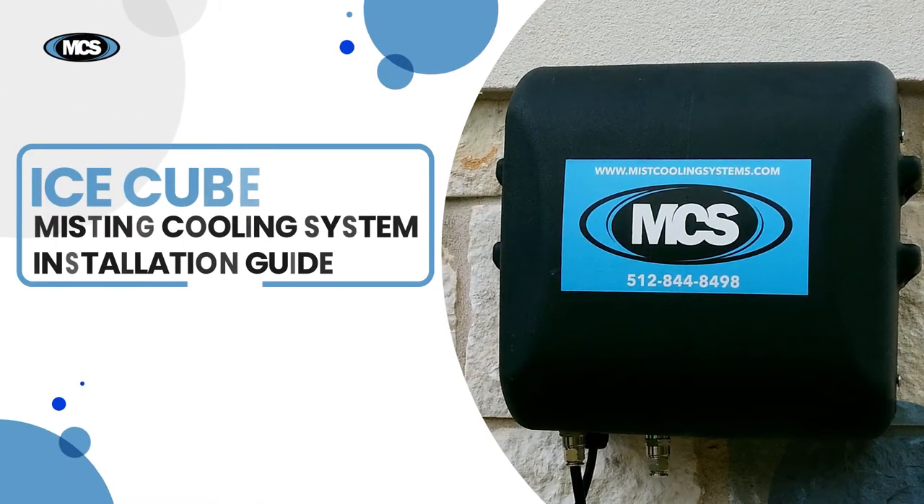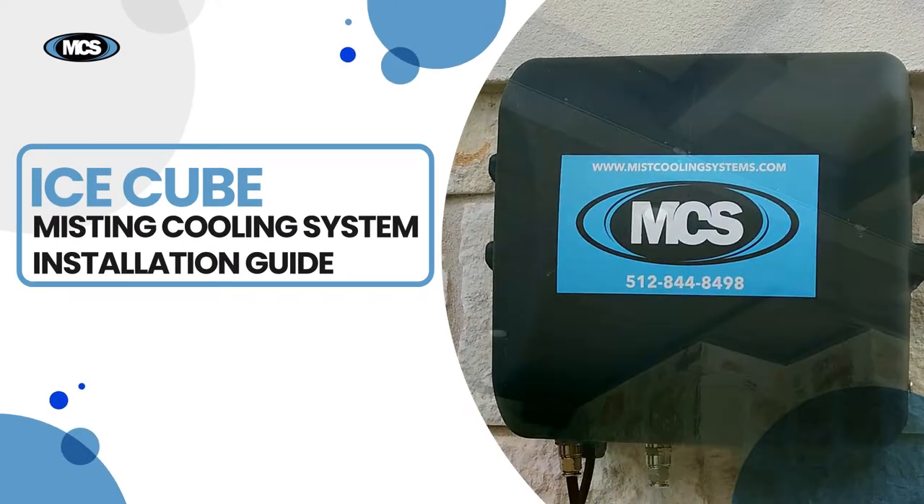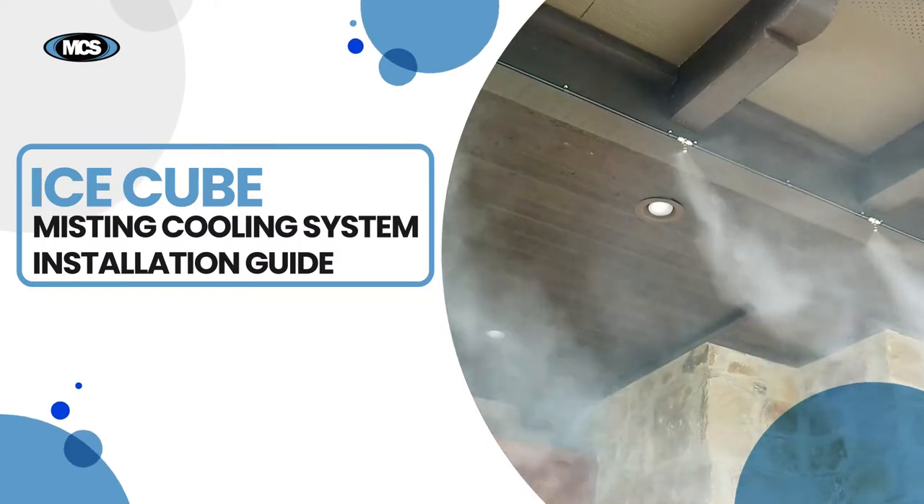This video will show the installation of the IceCube misting system. For installation of a mist line or fan kit, see additional videos.